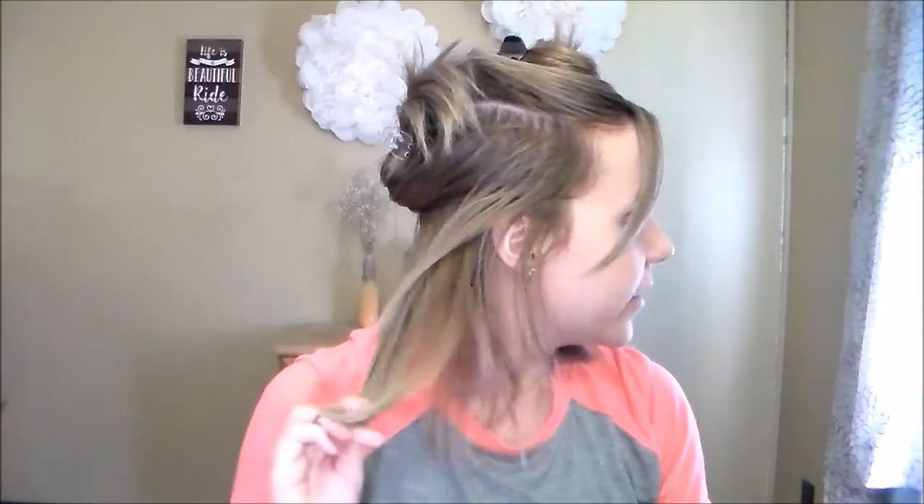So what I like to do is section off my hair — I'm just going to be doing that into 3 sections and clipping those away. So we have one section here, one in the middle, and then this section down in here.